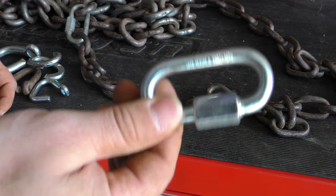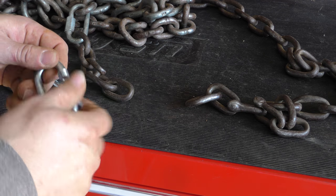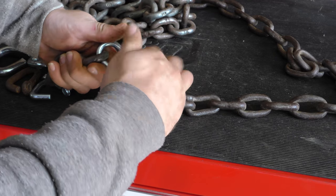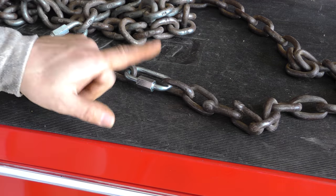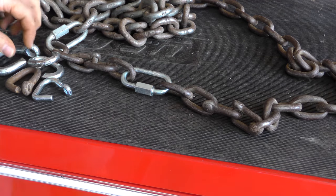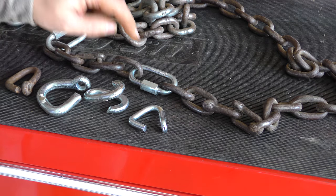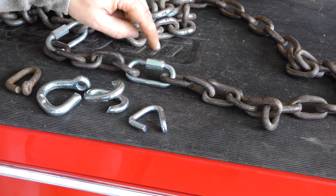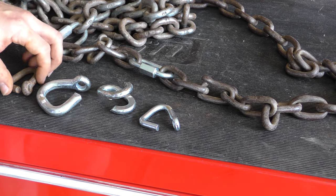For the last repair we'll use the snap-style link — arguably the easiest type to use. Loop it on one side, loop it on the other, close it back up and you're done. Keep in mind these are a little more expensive than the peening-style links, but you pay for the ease of use. I don't know the exact strength rating compared to the other styles, but this is definitely by far the easiest type to install.